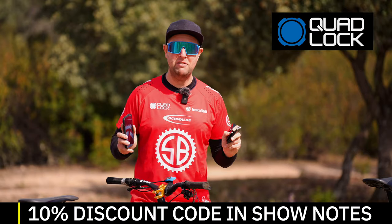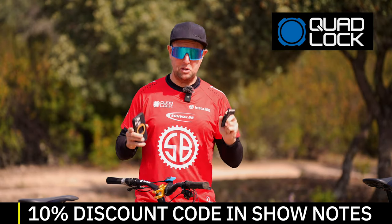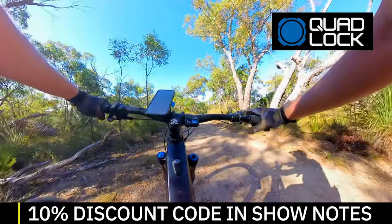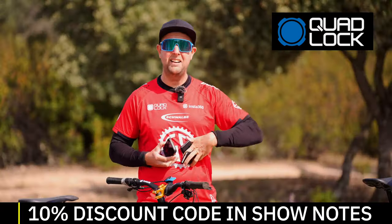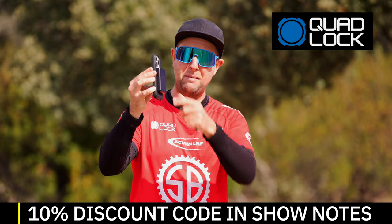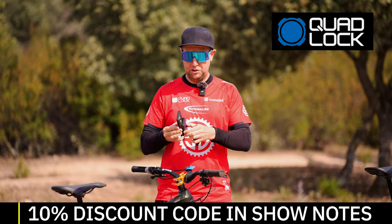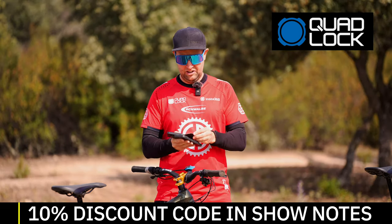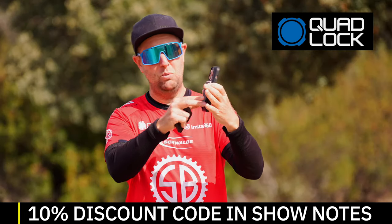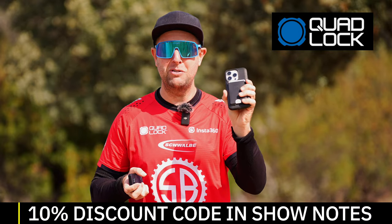A massive shout out to Quad Lock, the long-term sponsor of Sam's Bikes. I absolutely love having my Quad Lock on my handlebars, answering all those important comments from you riders. There's a new power bank with a magnet that goes straight onto the case, and also a magnetic wallet accessory. I'm absolutely loving these new accessories from Quad Lock.